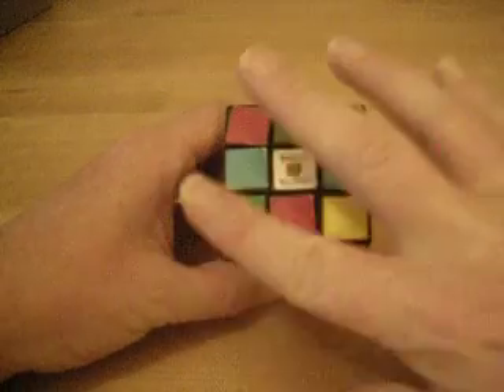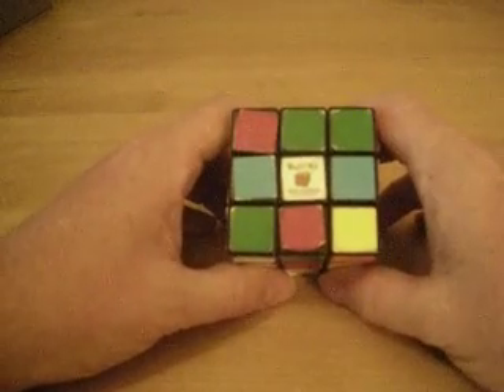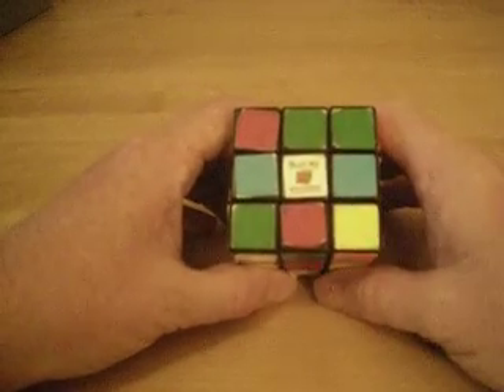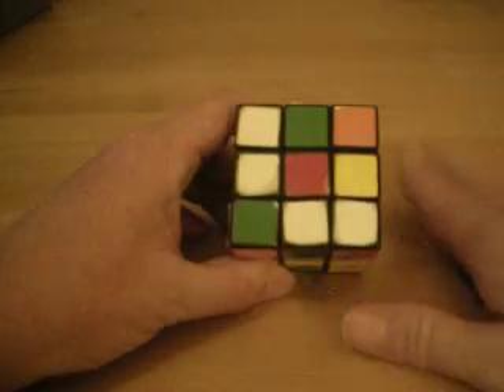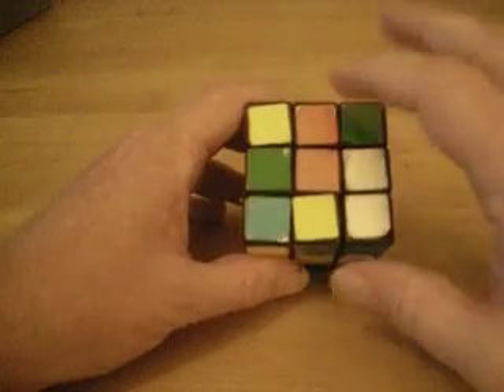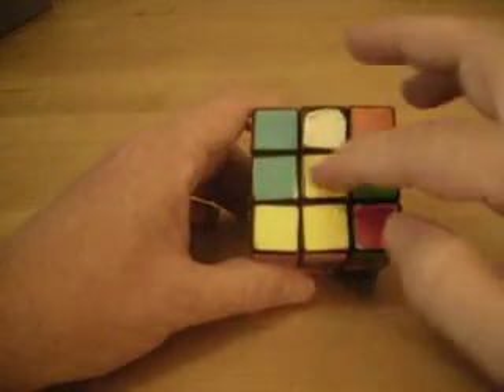First of all, the color of a side is always determined by the color of its middle piece. Since this piece is white in the middle, that means this whole side is going to be the white side. If this piece is red in the middle, that means this whole side is going to be red — blue on this one, orange on this one, green on this one, and yellow on this side.